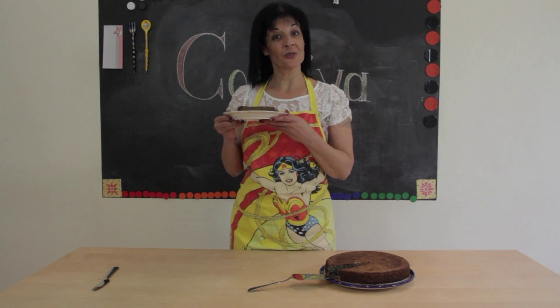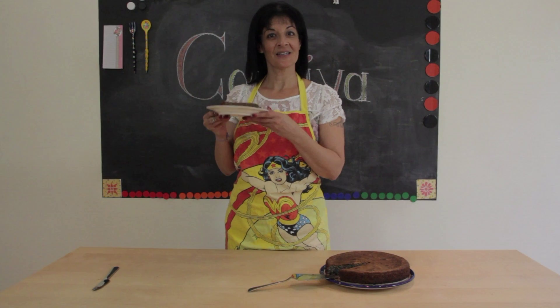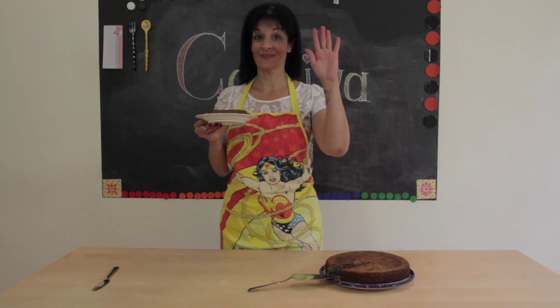This is all for now. I am going to enjoy my gluten-free poppy seed cake. Hope to see you next time. Bye.